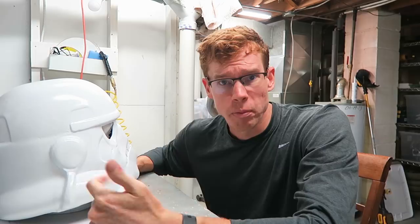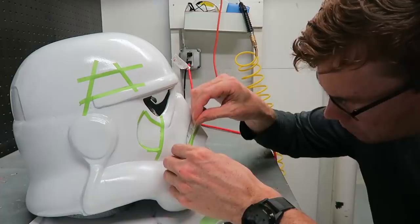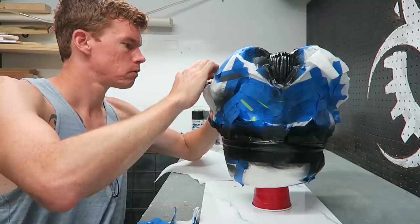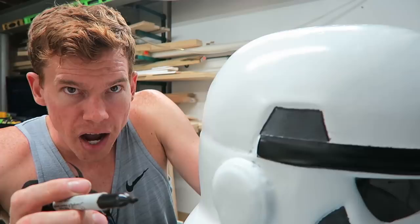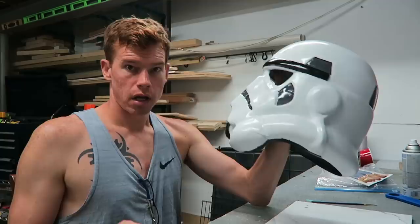Now I need to add all the other colors — the blue, the gray, and the black — as well as adding the greeblies that I printed off. I painted on the black and gray paint and after removing all the tape it looks pretty good. There were some overspray spots that I've sanded off. I'm going through with a Sharpie and outlining all of the gray sections to give them a nice accent. I thought about trying to paint that on but there's no way I'd get the consistent width that I can get with a Sharpie.